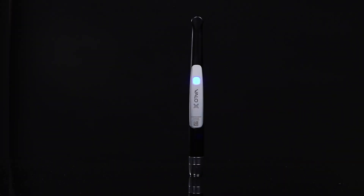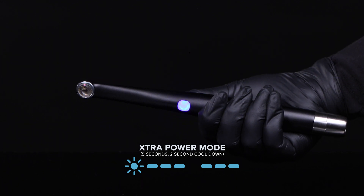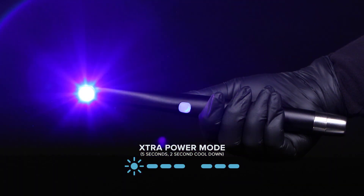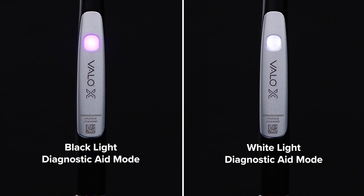Extra power mode is indicated by a triple flashing blue light on the button indicator and a triple higher toned beep. Extra power mode will put out twice the power for half the time. During the five second cure, the light will pulse three times with half second pauses between pulses. Extra power mode has an automatic two second cooling off period once complete.